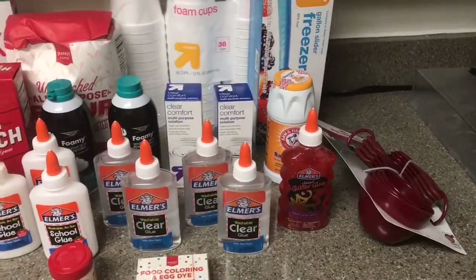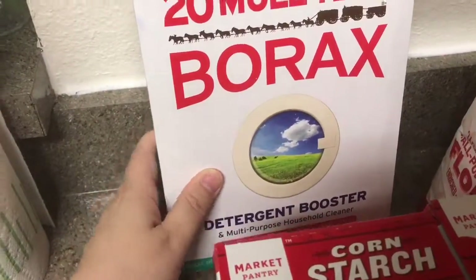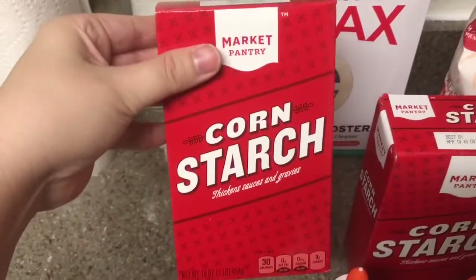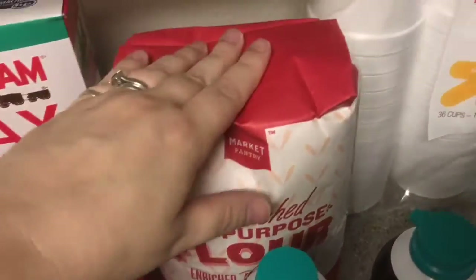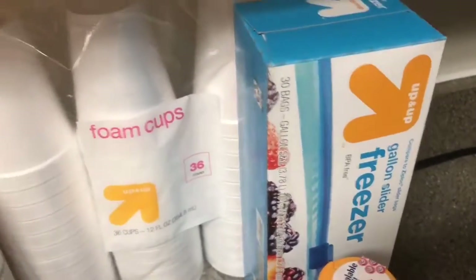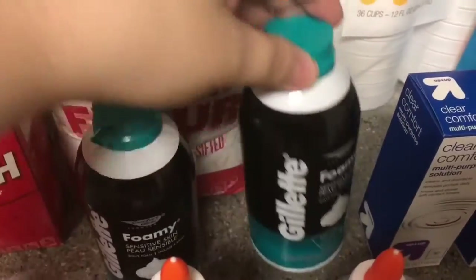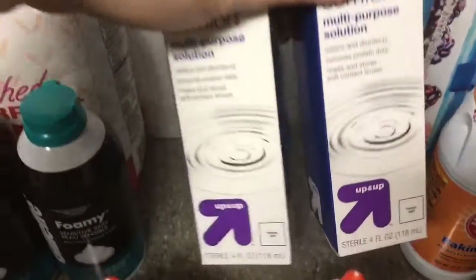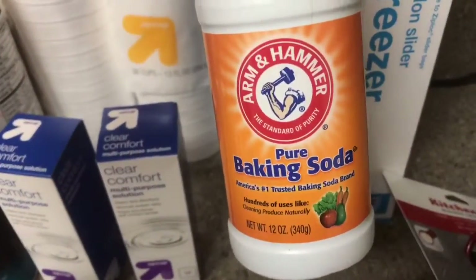So I got the 20 Mule Team Borax — this is just detergent — and then I got two boxes of cornstarch. I have five pounds of flour, some foam cups, some Ziploc freezer bags (the Target brand), and I got two containers of Gillette shave foam.